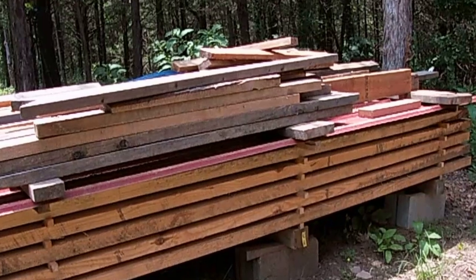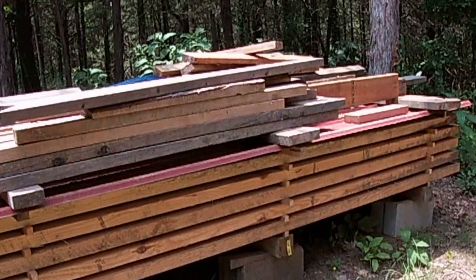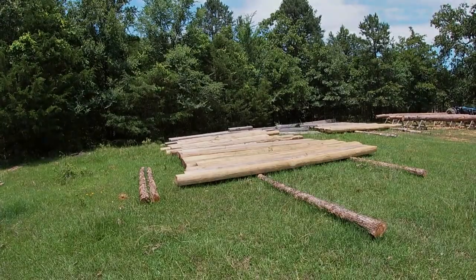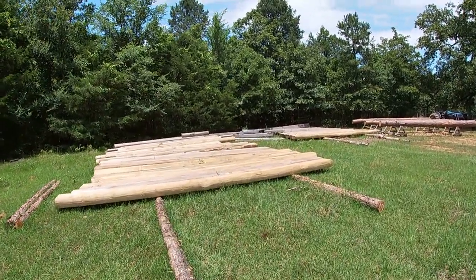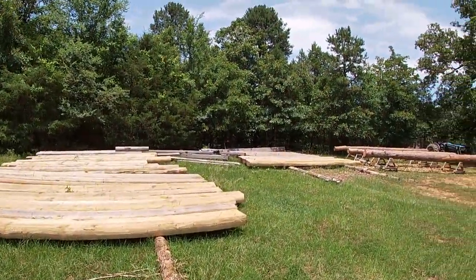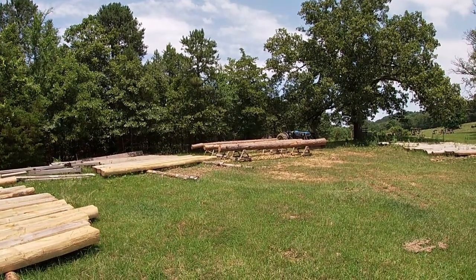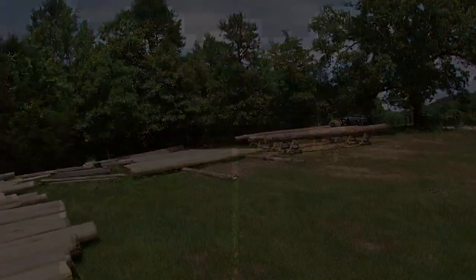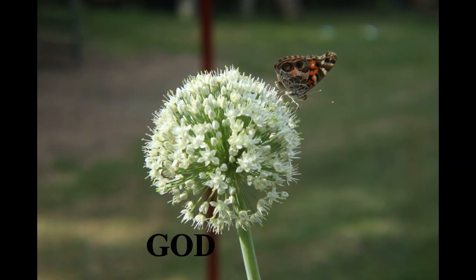You can see I've got a lot of scrap stuff stacked up. I'm not throwing anything away — I'll use it for something. I've got logs here for the next cabin that have already been peeled and are ready to go — we've got three or four racks of them sitting up on sawhorses. So hang with us and I'll be taking you along to the new cabin site. Thank you for watching and God bless you.